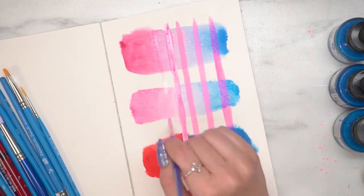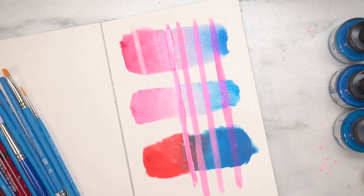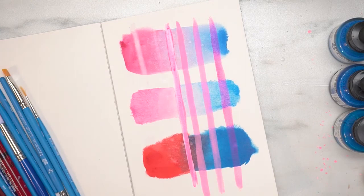Now I'm going to show you how the Aquafine reacts differently to the System 3 and acrylic inks — you can see that you can lift it up and rework it once it's dried. In the next video I'll go over some mixed-media techniques and talk about why you might want to use mixed media in your project.